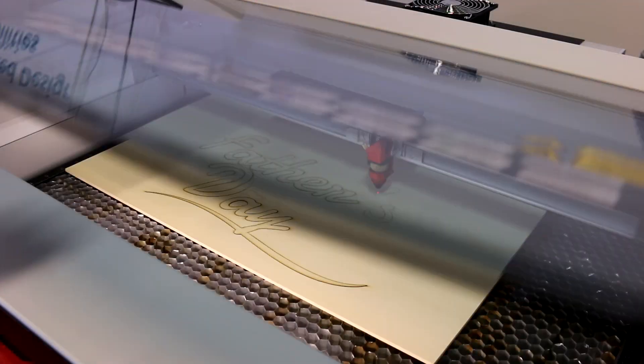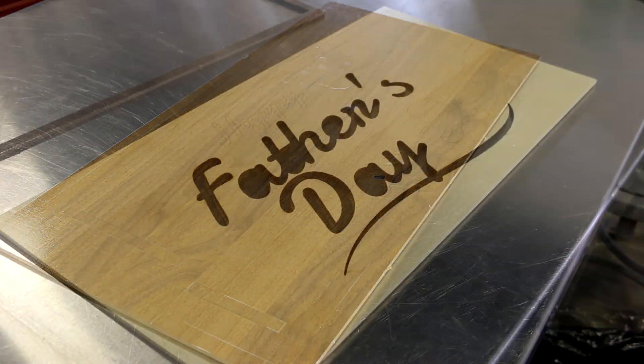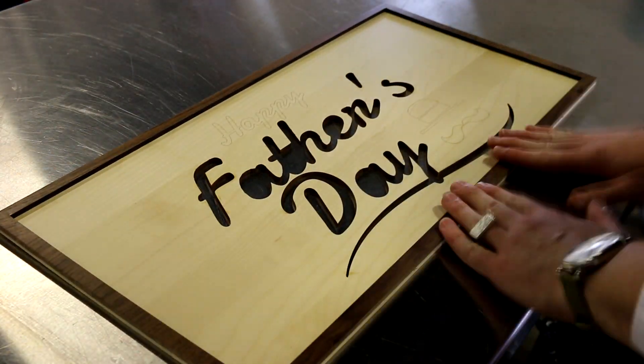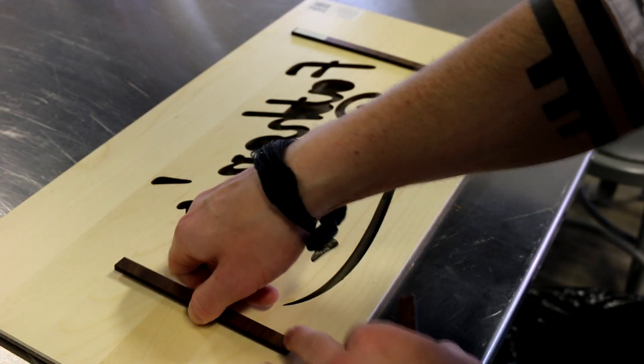We began by cutting the base of our sign from our five millimeter walnut. This sheet will also serve as our exterior frame, some decorative lettering for the surface, and several small blocks cut in places that will not be visible on the final design but will function as spacers between our top and bottom layers.